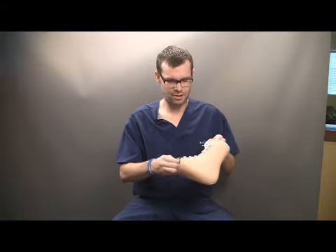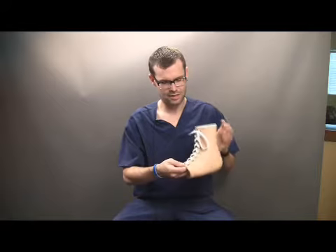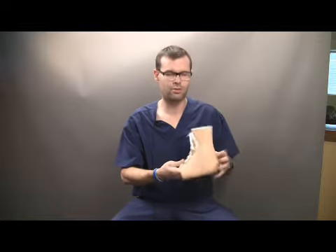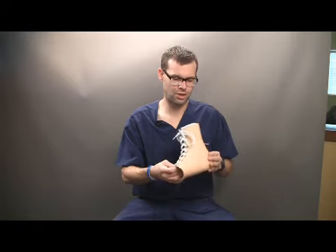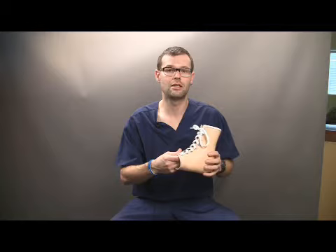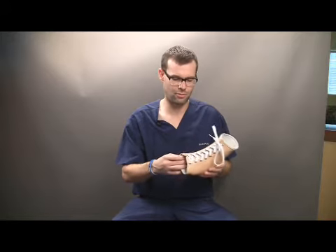One of the main differences between this Stepwell custom AFO and other gauntlet leather style AFOs on the market is the custom pre-tibial shell right here. The main reason for this custom pre-tibial shell is to limit the motion of the tibia over the talus and to disperse pressures over a greater area so as to not produce any skin breakdown. It does not exceed seven pounds per square inch, so no ulcers will be formed with the use of this device.